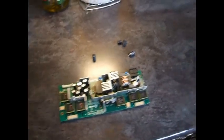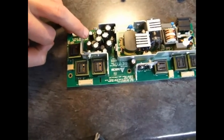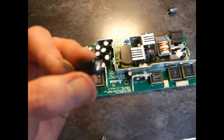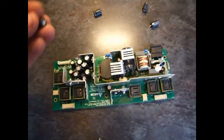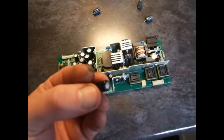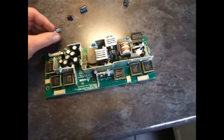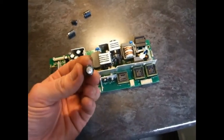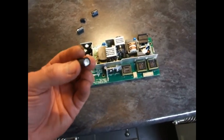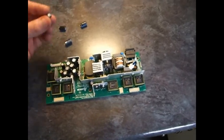Now all the capacitors have been changed, including the faulty ones: this one here, that one there, that one there, and that one there. You can see the bulging in the cap. The caps are bulging, and this one was quite a bad one too — you can see it's just raised at the top, and this one had some internals coming out of it. They were 1000uF at 25V — two of them — 680uF at 25V (it did say 10V but you can substitute at 25V), and then two at 20uF at 25V.